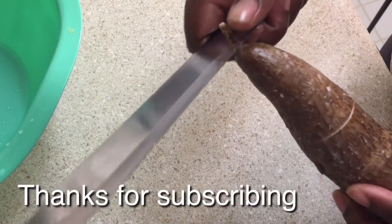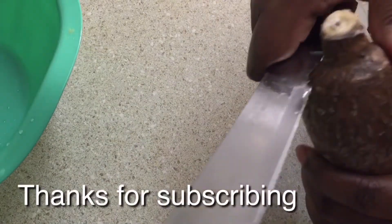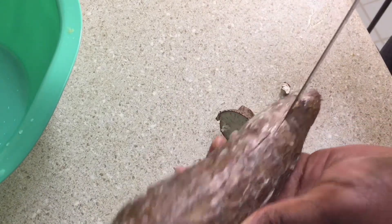You pick the cassava like this, you cut the edge and cut this hard part out. Then you make a long line here — if it's a big cassava you have to cut it in the middle and break it.